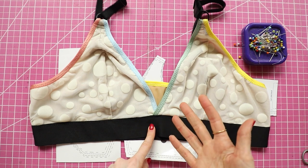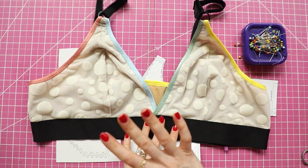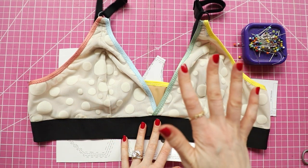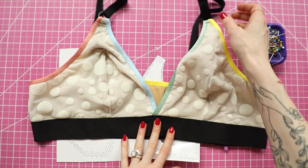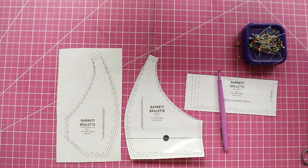I know a lot of people get really nervous with pattern alterations, but it is so, so, so simple. And I think when you do it, you will be like, 'Oh, that was so easy. Why did I wait so long to do it?'